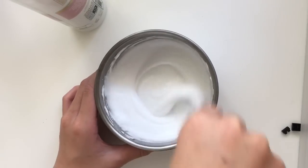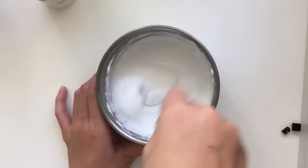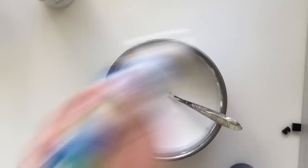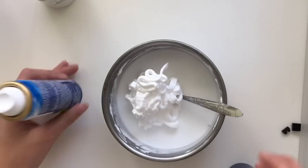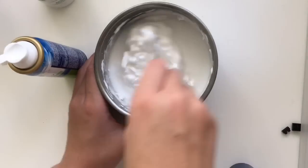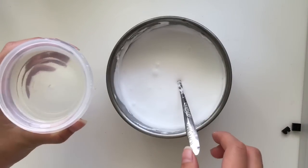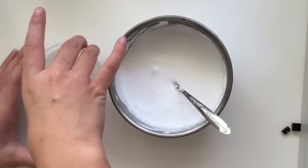Mix the lotion well with the solution. After adding the lotion I realized it became quite milky, so I'm going to add more shaving cream. After mixing nicely it'll look quite fluffy. Mix it well, and then it's time to add your borax solution. A really important tip is to add it little by little — don't put it all at once because it's going to ruin the slime and make it all clumpy.